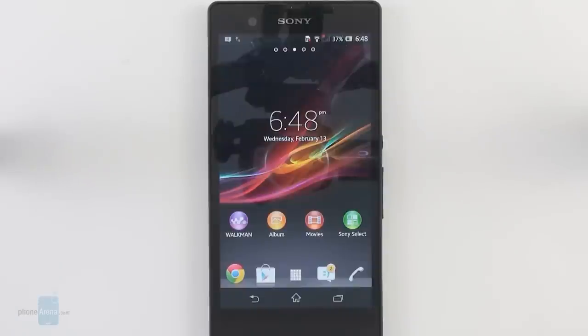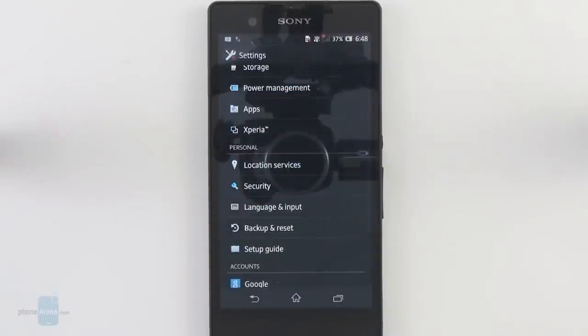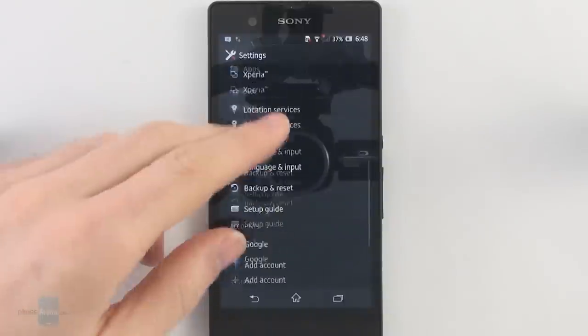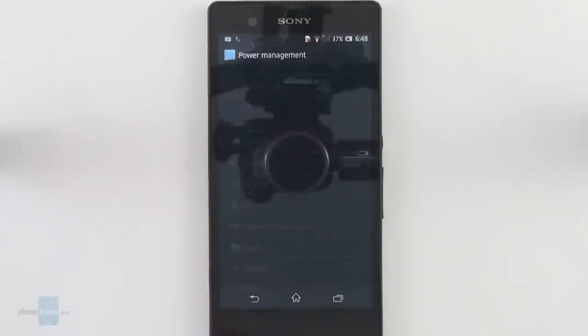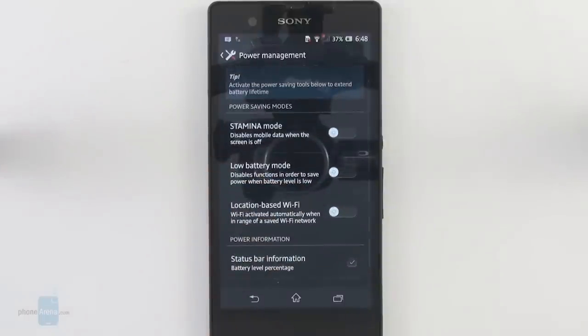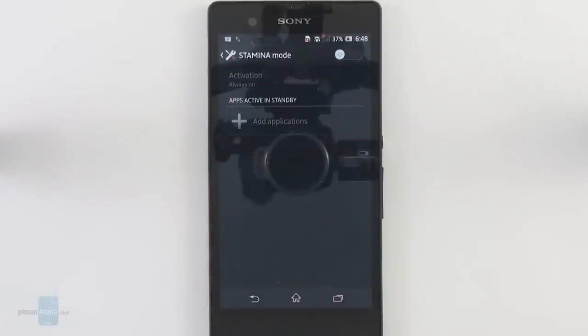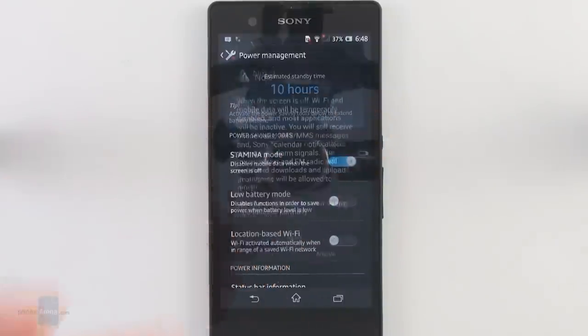The Xperia Z is wonderful for watching videos thanks to its large 5 inch high-resolution display. With so many things to do on your smartphone it's normal to worry about battery life, but thankfully the Xperia Z fares pretty well in this respect even with this gigantic screen. If you are a heavy user you should have no problems — it should last at least a full day. If you're a moderate user we don't see a problem with it lasting even two days of usage.